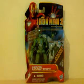Hey Youtubers, this is Ashin Huck here in my review of the Iron Man 2 movie series, the Assault Drone. As you can see, here he is in his packaging.